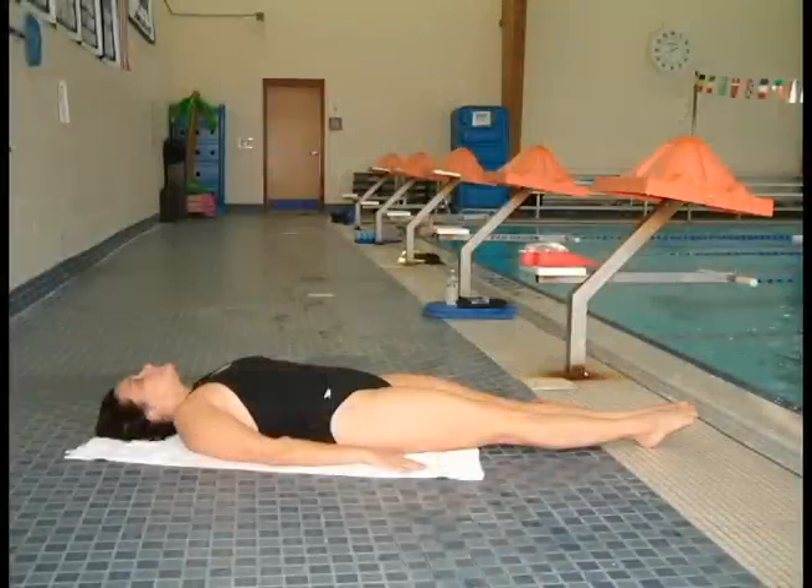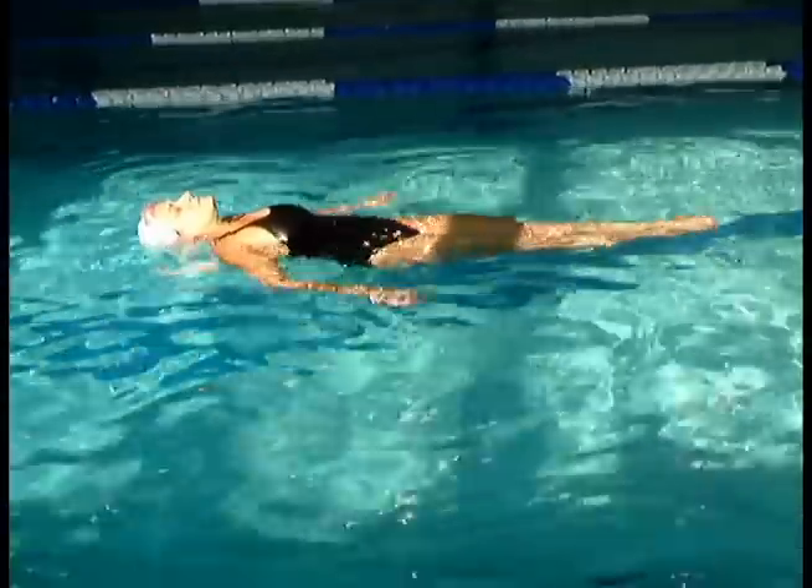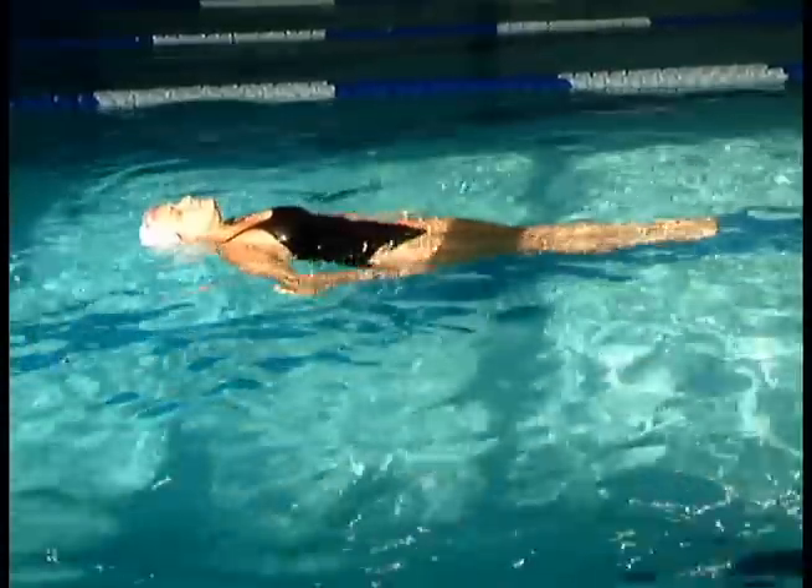Have your swimmer lie on the deck, legs together, arms at her sides. Tell her she needs to do the same position in the water. Look how her ears, shoulders, hips, and feet are on the surface of the water.